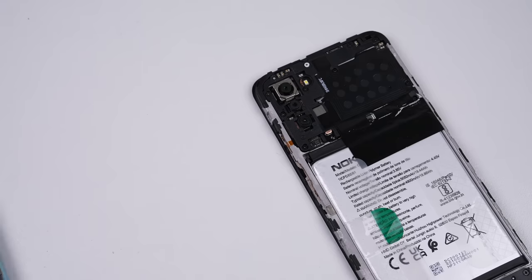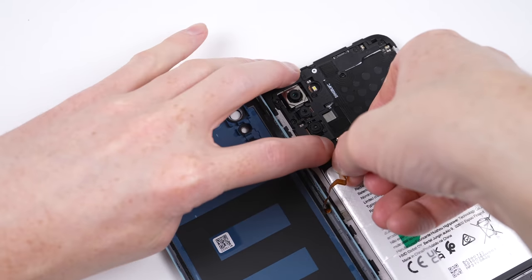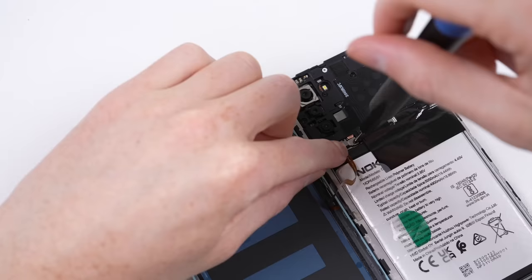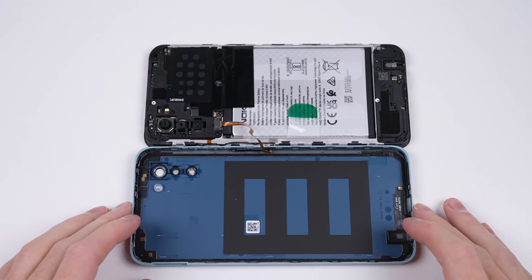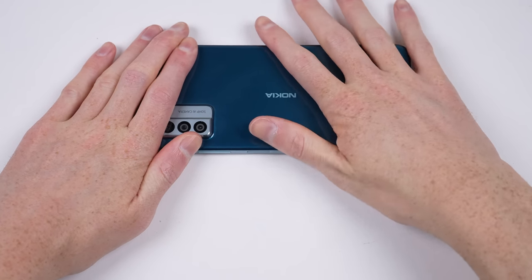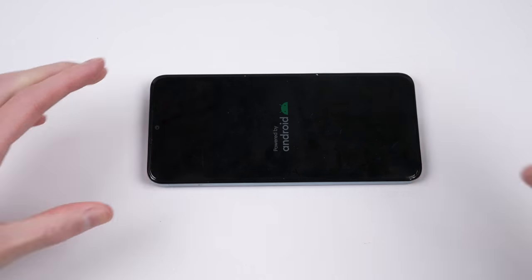Once the NFC antenna has been fastened into place, it's time to reattach the back panel. I'll reconnect the flex cable for the fingerprint reader and attach the bracket on top. After wiping down the internals to remove any dust, the last thing we need to do is press the back panel back into place. Once all the clips are firmly in place, I can reinstall the SIM card tray, and we're done.